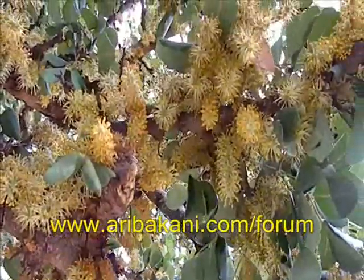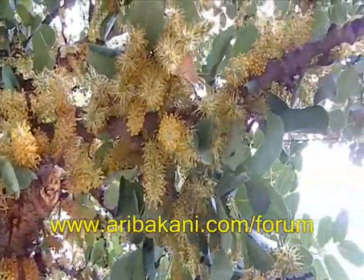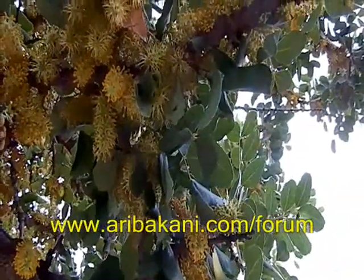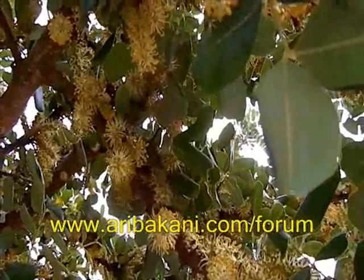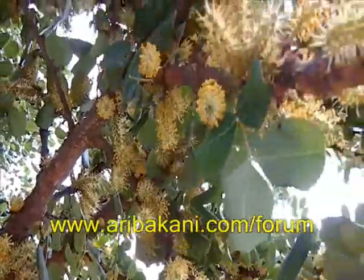We can see the power of the pollen. You can see it here, you can see it here. It's not a good place to go. You can see it there, you can see it here.